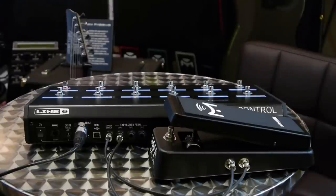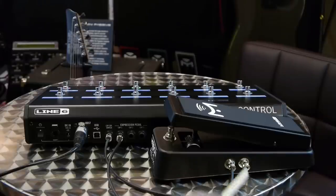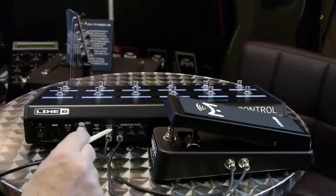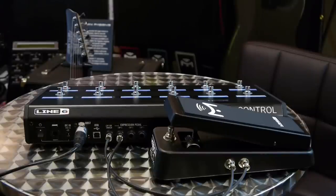Okay, here we are connected up. I've connected output one on the SP1L6 to expression one on the helix control unit, and then I've connected output two, which is the switch output, and that's connected to the expression toe switch here on the helix control unit. That's pretty much all you need to do for connecting one expression panel.